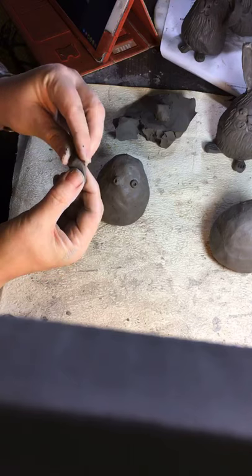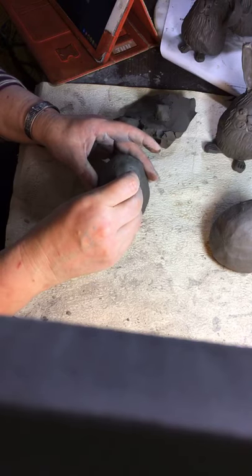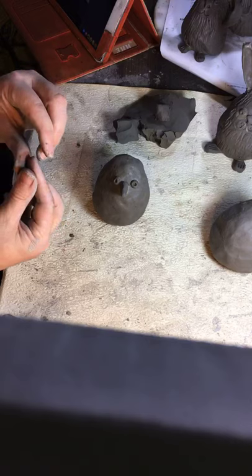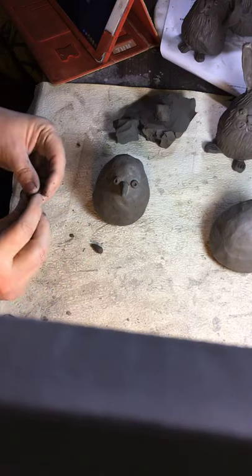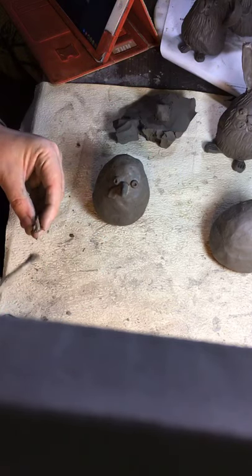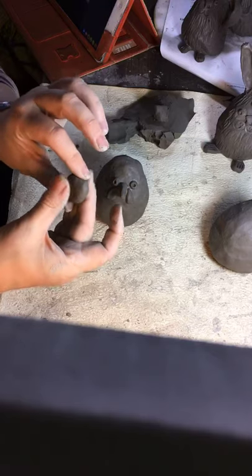Twist the beak on. Then we need two wattles — I never remember what they're called! It's a kind of teardrop shape and you need two, placed either side of the beak. Now the comb at the top: get a ball, flatten it, then use your fingers to pinch it into points. Flatten one end, slip and score it, and push it into place with your spoon — one side, this side, a little at the front and back.